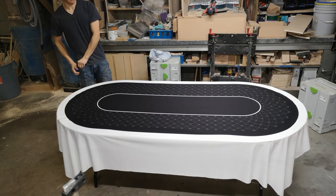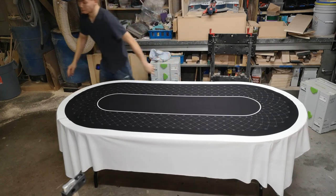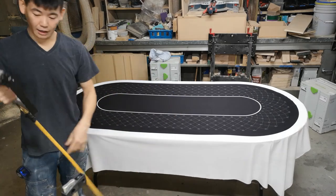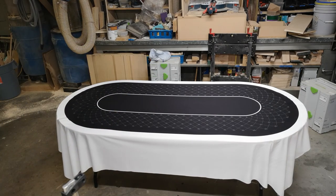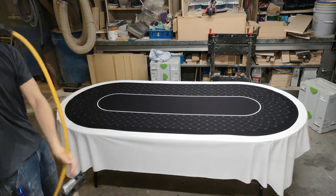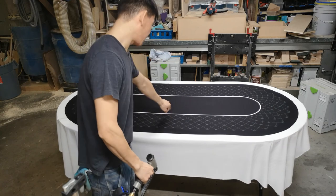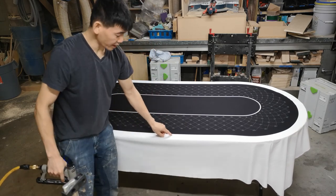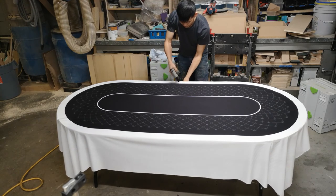Now that it's centered, we're going to tack it down — one staple in the middle, one on the far side, one on the close side, and one on each end. I've got a pneumatic stapler here, but a regular staple gun will work. The staple length I'm using is one-quarter inch — make sure it's not longer than the thickness of your plywood. I'm going to give it a very small tug and pop in a staple on an angle. I do that so a little bit of the staple is sticking out, making it easy to pull out later because these are just temporary.